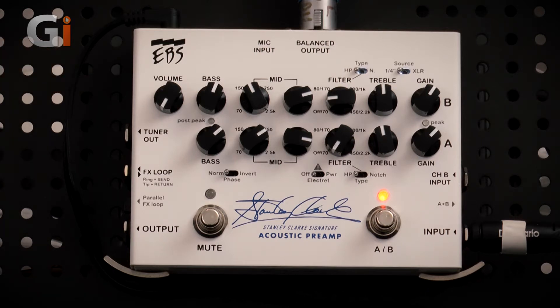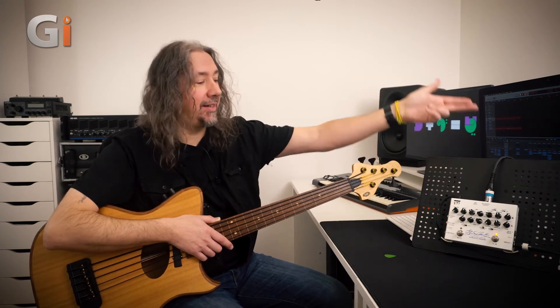Across the top line we have a master volume — I've actually turned the master volume all the way down because this services the output that would go to an amplifier. I'm running from the DI output on the top of the pedal, going straight into my recording device, making a really awesome front-end preamp for that too.